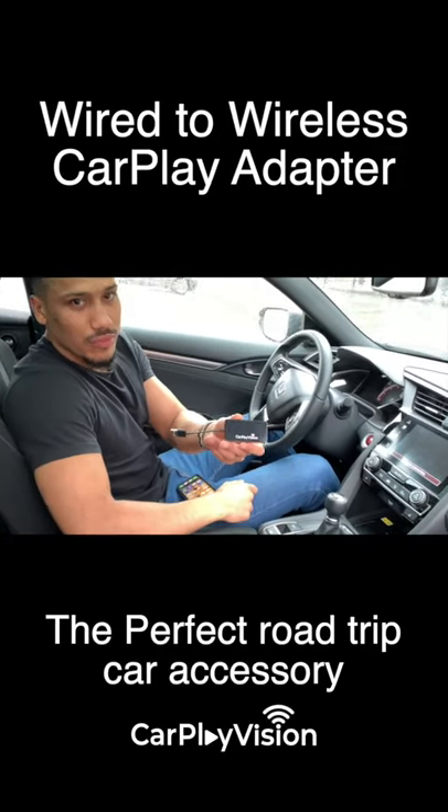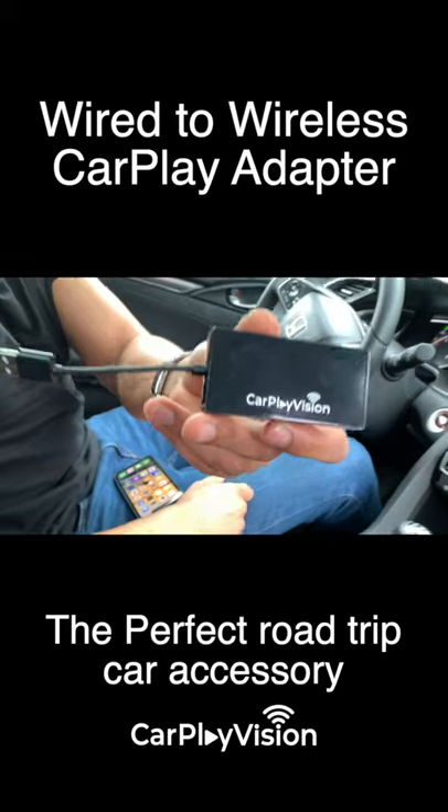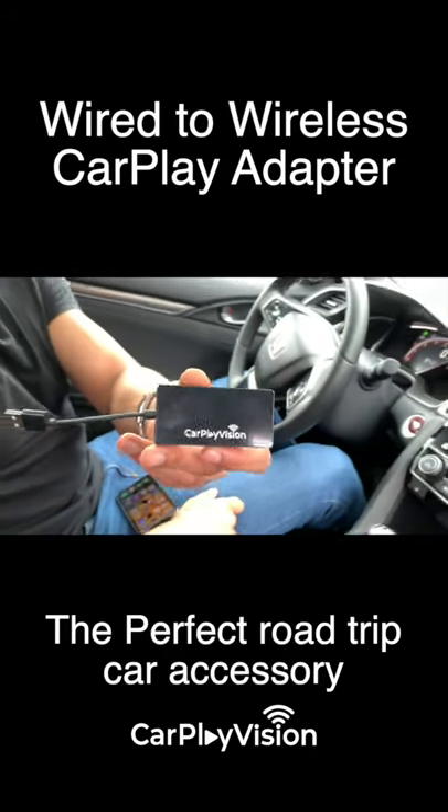Introducing CarPlay Vision 2.0, a wireless adapter for cars with a built-in CarPlay system.